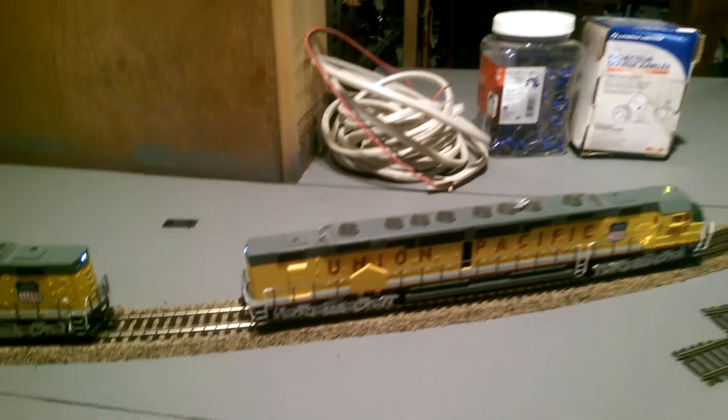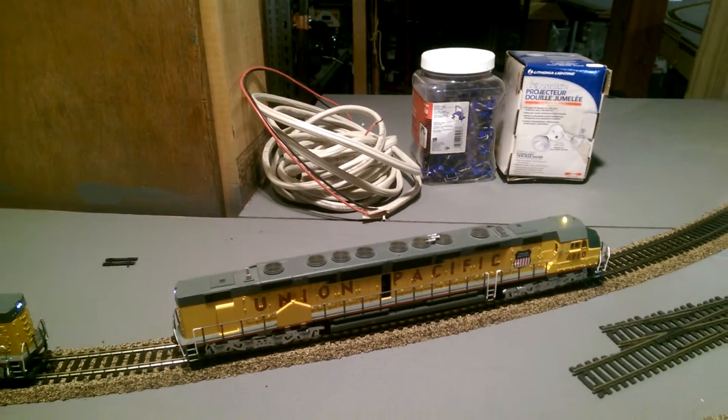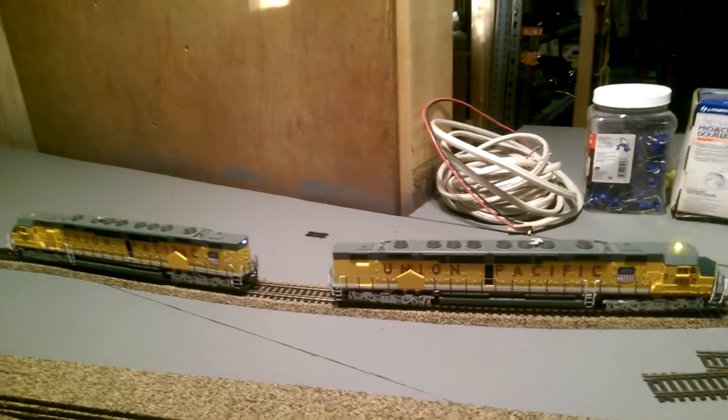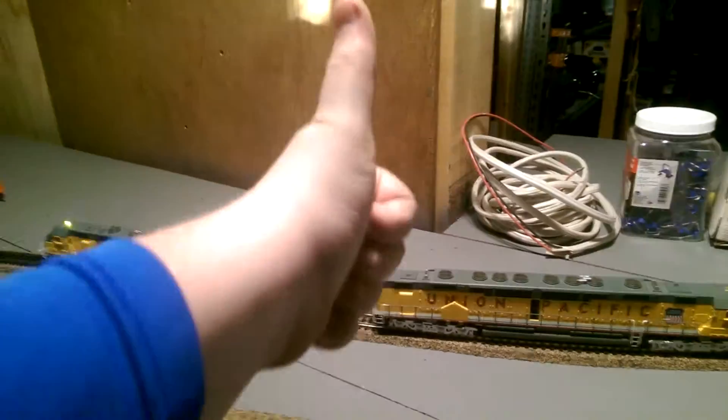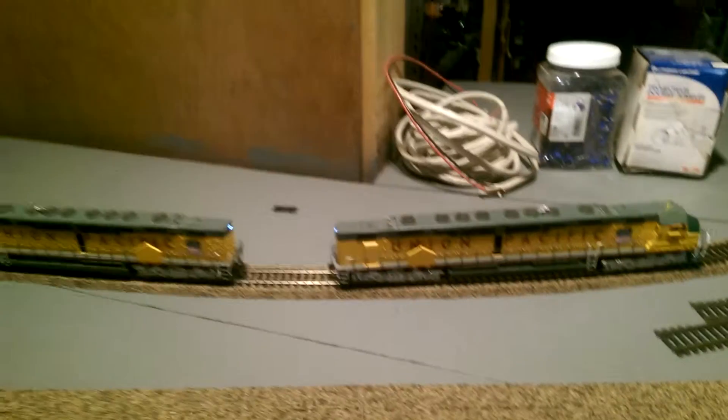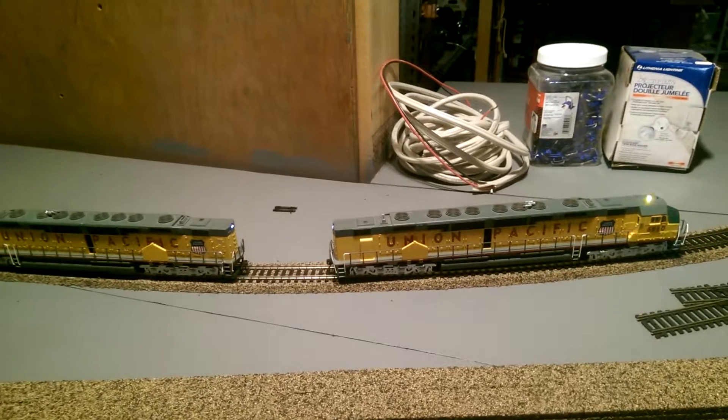Other than that, the detail is pretty good on these Bachmann models. I'm very happy with the way these run, so they get a thumbs up of approval. Nice job Bachmann. This is Sensation, signing off — see you next time.